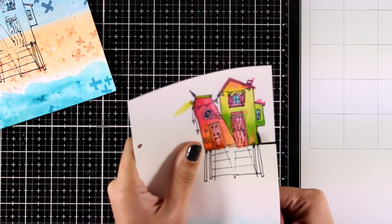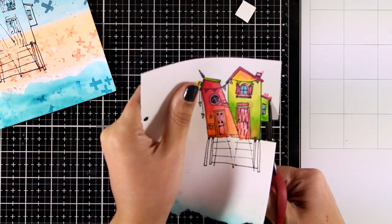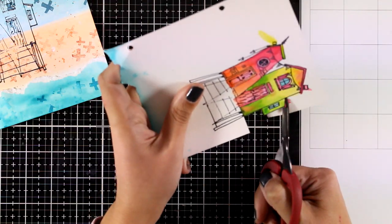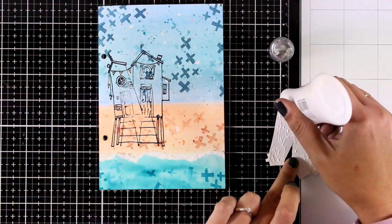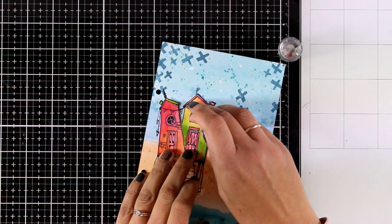My houses are ready. Now I'm going to use my scissors to cut them out — I'm not going to cut out the ladder since I have all those little details that I can't cut out with scissors from the stamping on my page. I'm going to use white glue at the back and stick the houses in place.